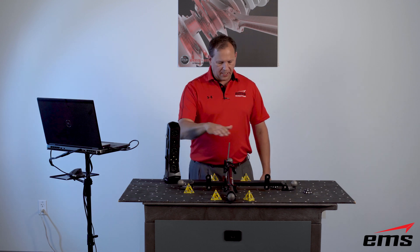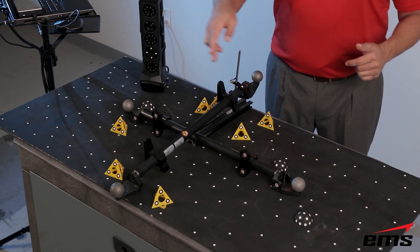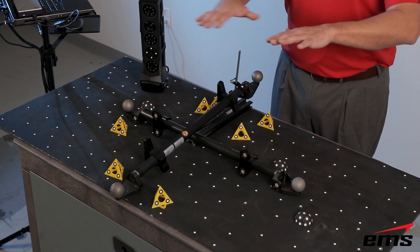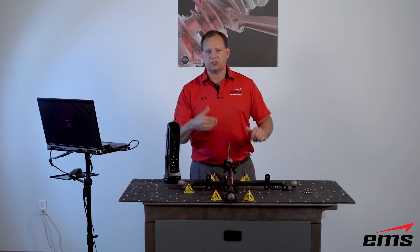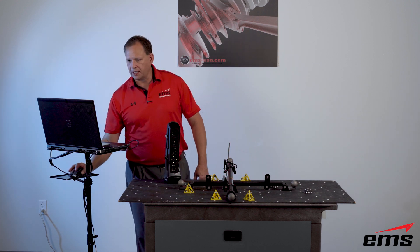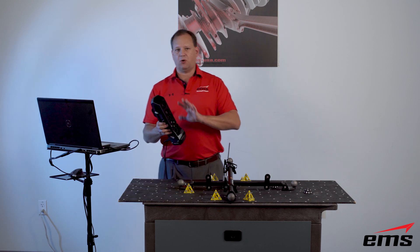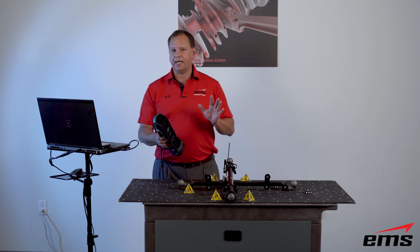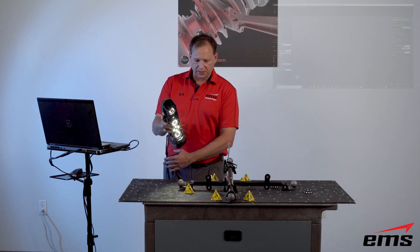We've got the same 26-inch certified ball bars — one going left to right, one going front to back with elevation. We're on a targeted table with some artifacts. We've got an in-depth demo on this scanner if you want to see all the details, features, and benefits, but today we're just doing the accuracy test — I'd encourage you to watch that demo.